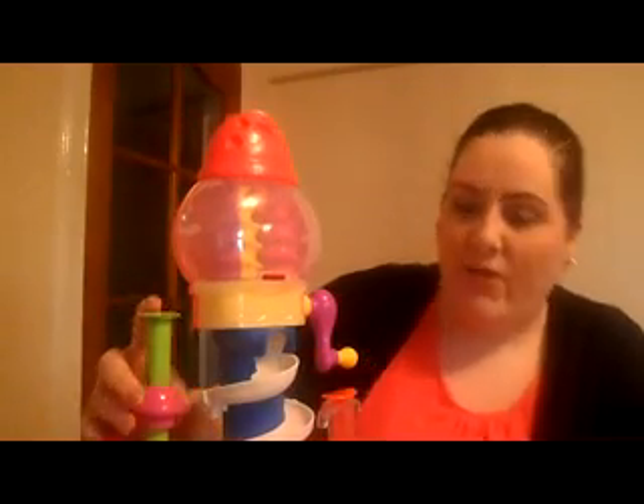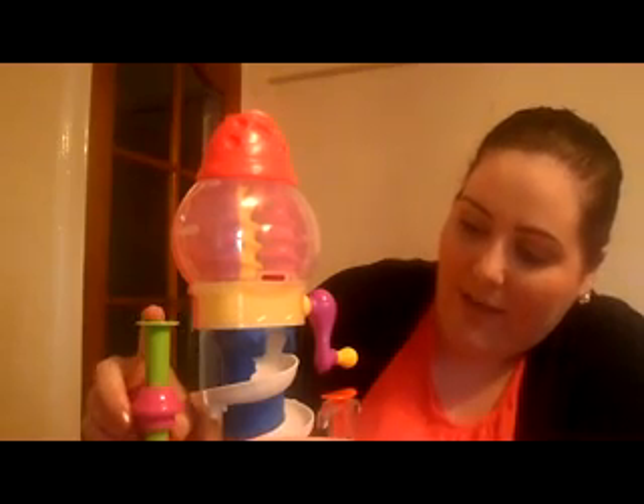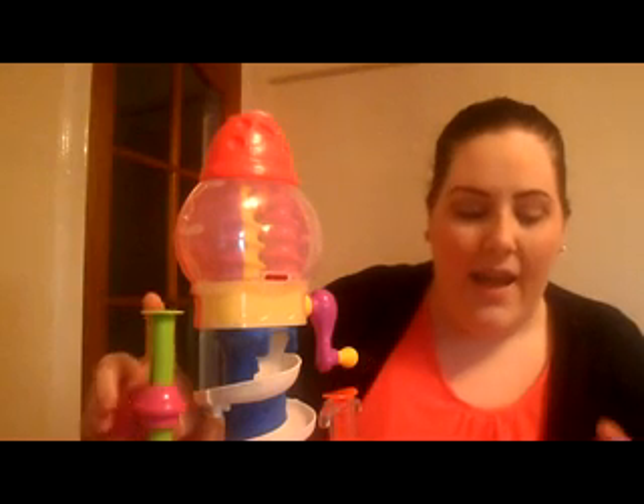This tool here is for stamping some of the items, so you just turn the plate round, stamp, turn the plate round, stamp. It's just to flatten the sweeties down, and it is a really good set. You can make over 50 sweeties from the tools that are included in the set and the amount of Play-Doh that's in the set too.